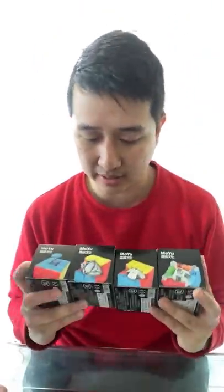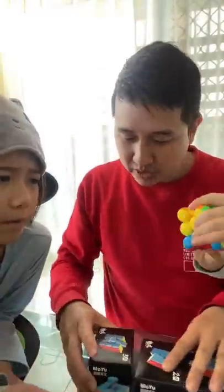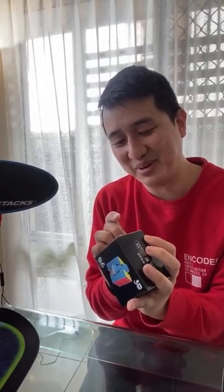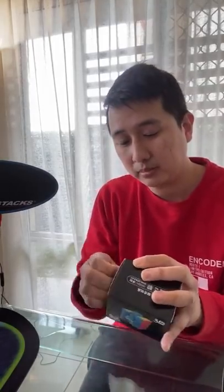Let's start with the unboxing. These are the new MeiLong puzzles - people were really excited about these because the MeiLongs have been around for a while but these are the first time that they've been magnetized. I probably should have brought a cutting tool or something, but oh well.